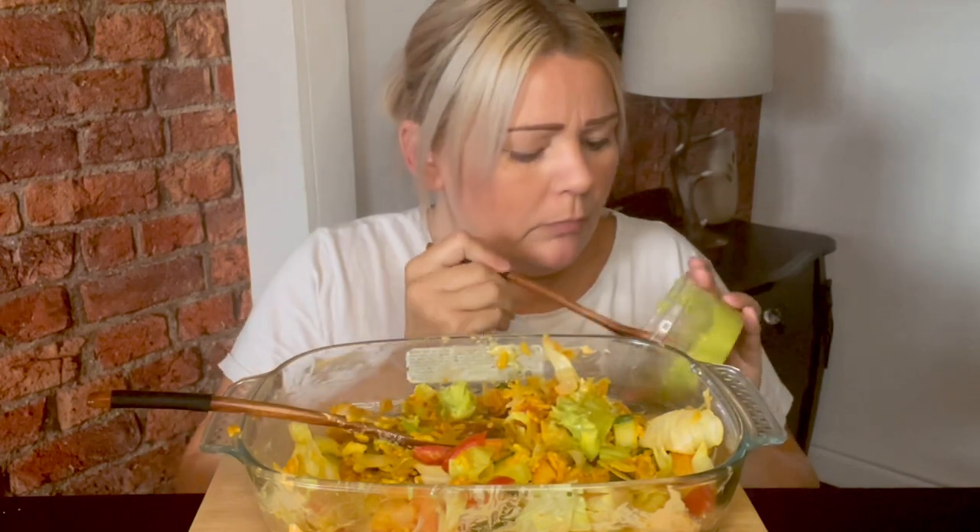I love this guac! I should have got a tub of salsa as well, but I thought well, I'm putting tomatoes in there anyway.